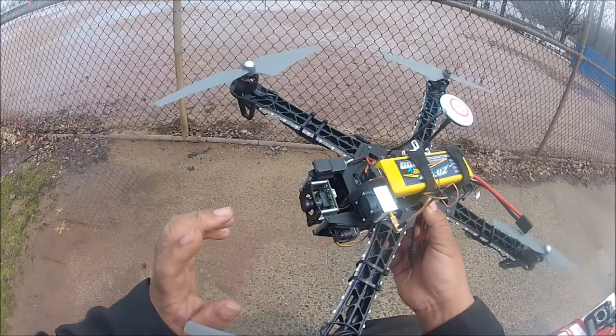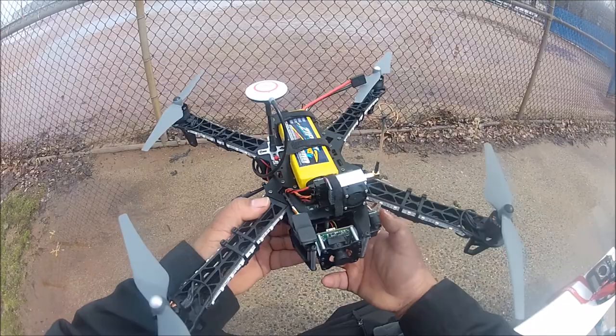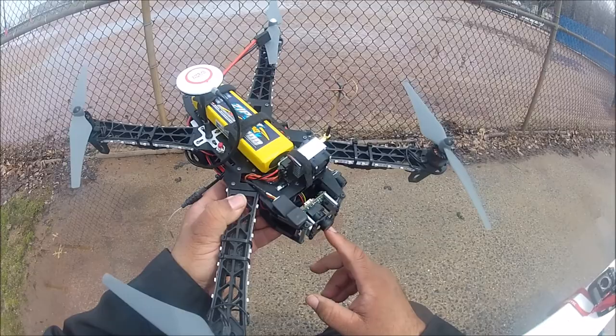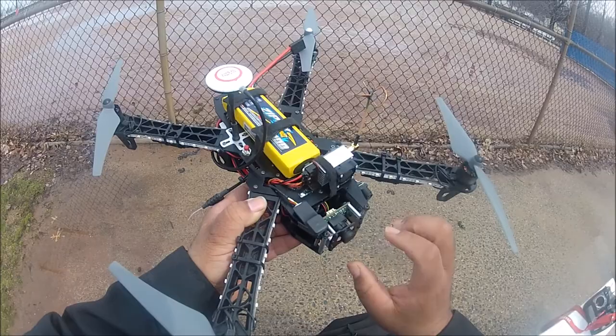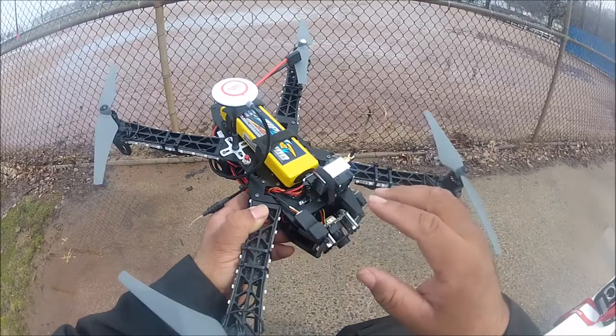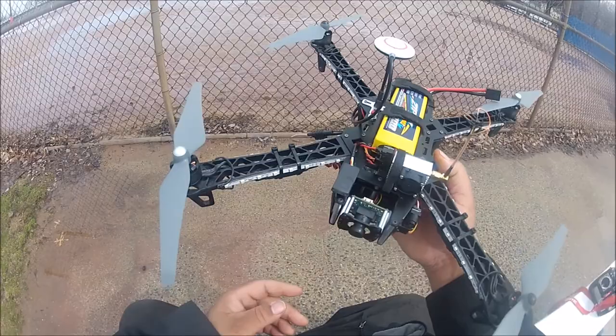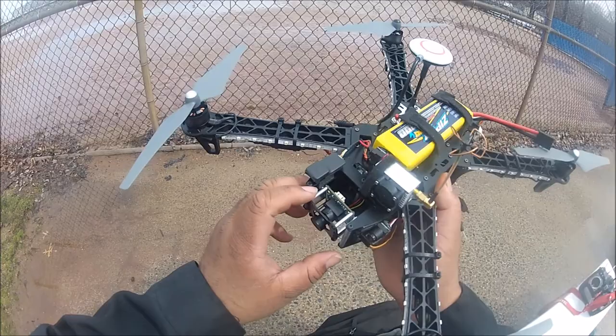Let me start describing the different features on this quad and the stuff I installed into the frame. From the factory, this quad comes with two types of FPV cameras. One version costs about $65 and comes with a value-price FPV camera — I think it's a 520 TVL, but I'm not sure. The second one, which is what I got here, costs about $100 and comes with a 700 TVL camera — a better quality, high resolution camera.